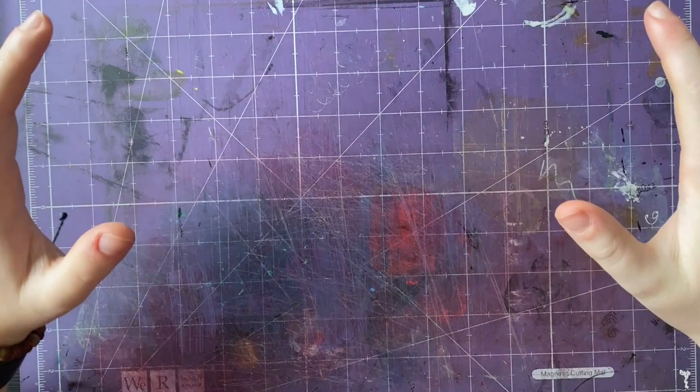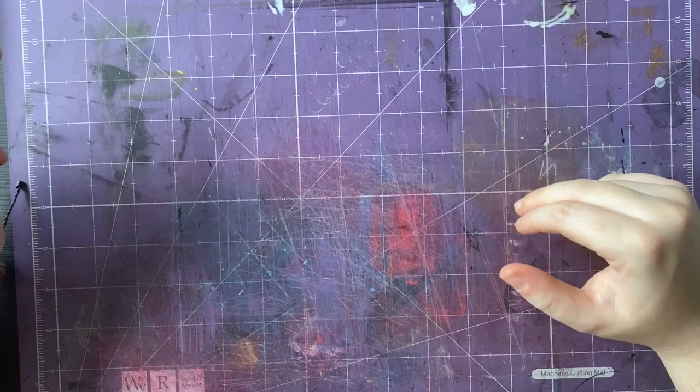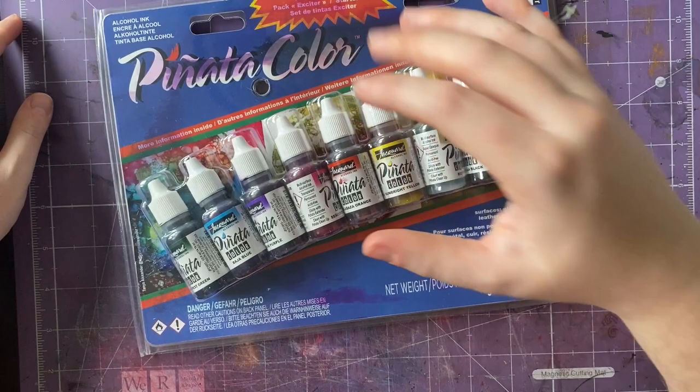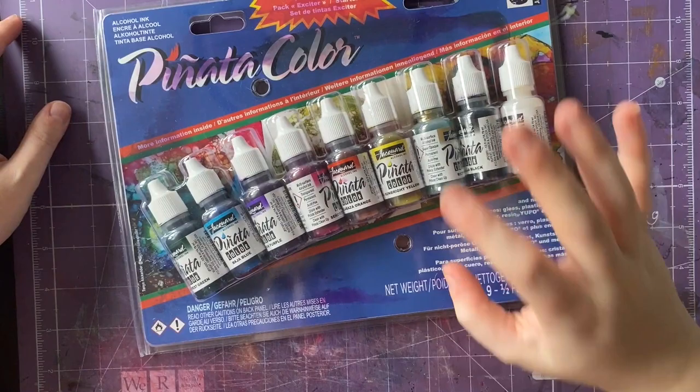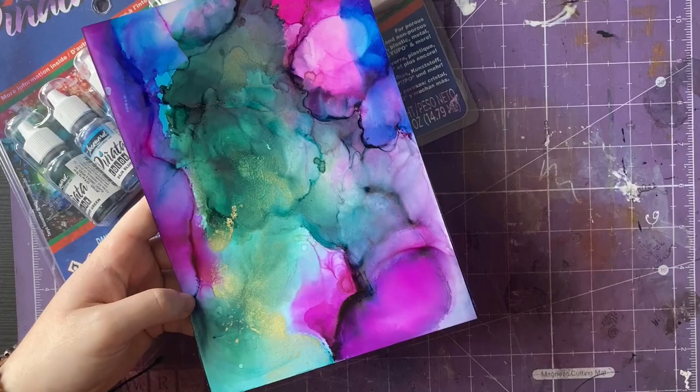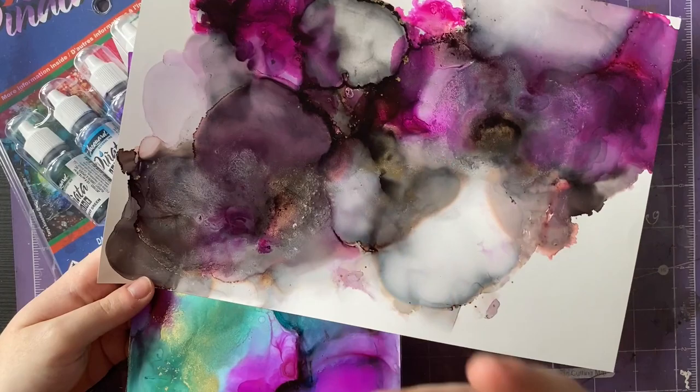Hello and welcome back to another video. I'm trying a new art supply again in this video, so that will be part of the trying new supplies playlist, which I will link at the end. The supply I'm going to use today is alcohol inks. I got these last Christmas — maybe the Christmas before — and I haven't used them very much. I've played around with them a little bit, hence why the packaging is completely tatty.